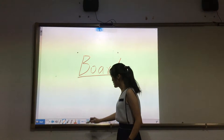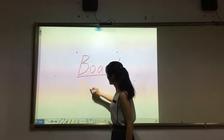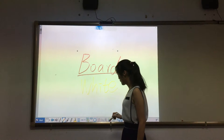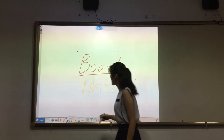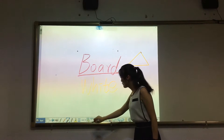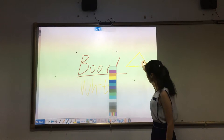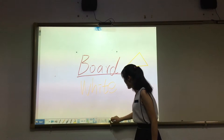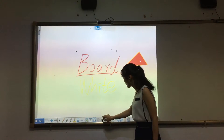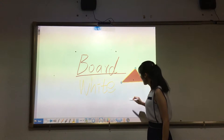You can change the pen color and draw shapes in different colors. And move, changing the sides.